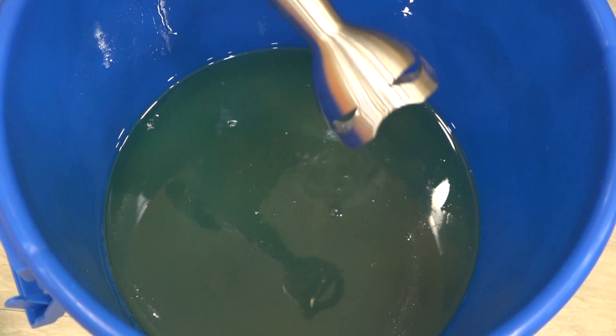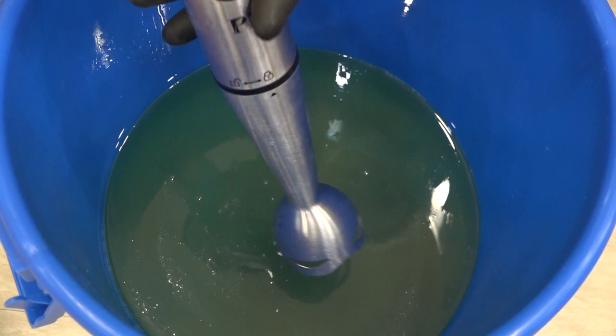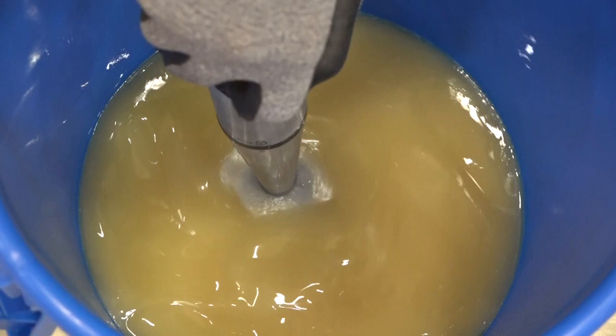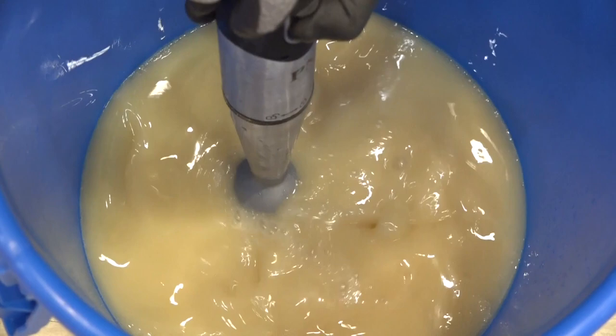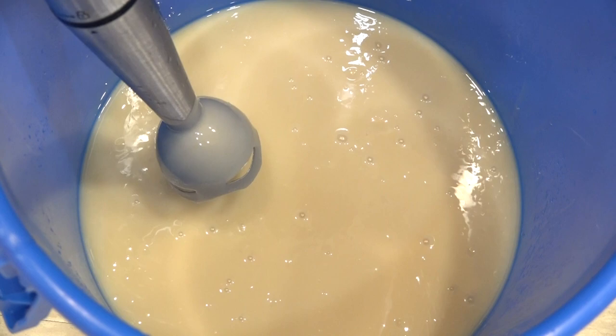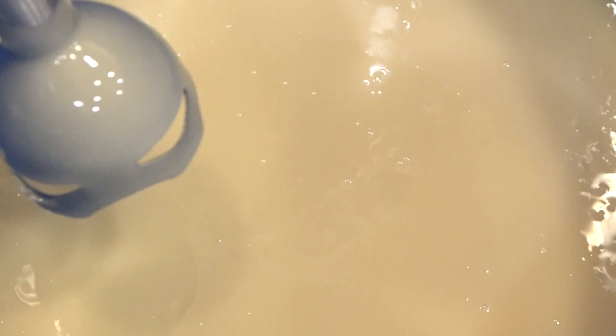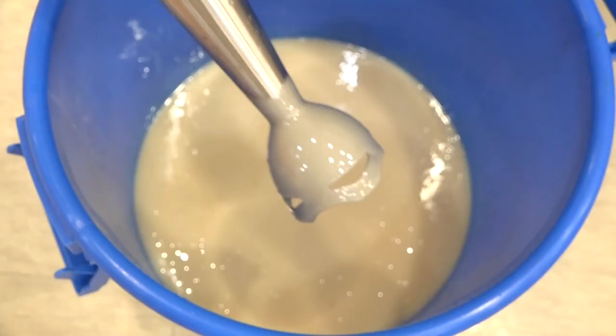Once you're done with this, open the lid and add 3.6 liters of canola oil. I'll now start blending the oil — before doing this, make sure your blender is clean. Once I start, you'll be able to see the changes in color. After blending for about 5 minutes, the oil has turned into a thin mayonnaise-like consistency. This is the completion of the first initial process.